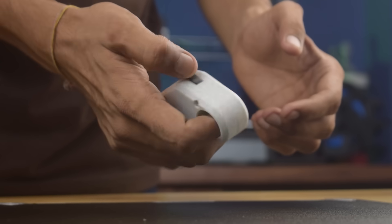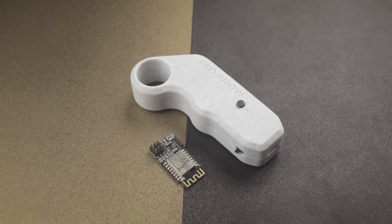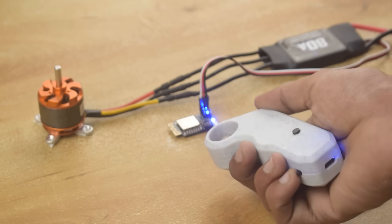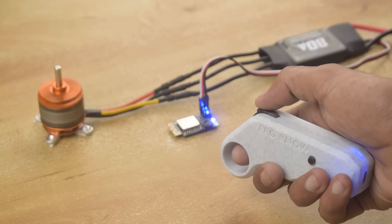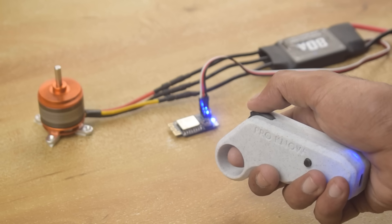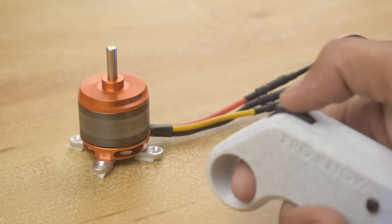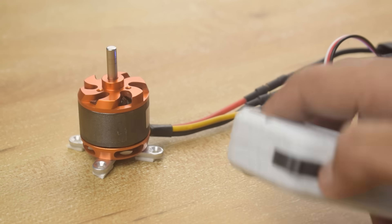Alright guys, our radio transmitter and receiver are ready — the transmitter looks very nice and premium. Now let's see how it works. Besides the throttle, it also has two push buttons which allow for extra features like cruise control. As you can see, it is working as expected. With that part done, we can now proceed to build our electric skateboard.